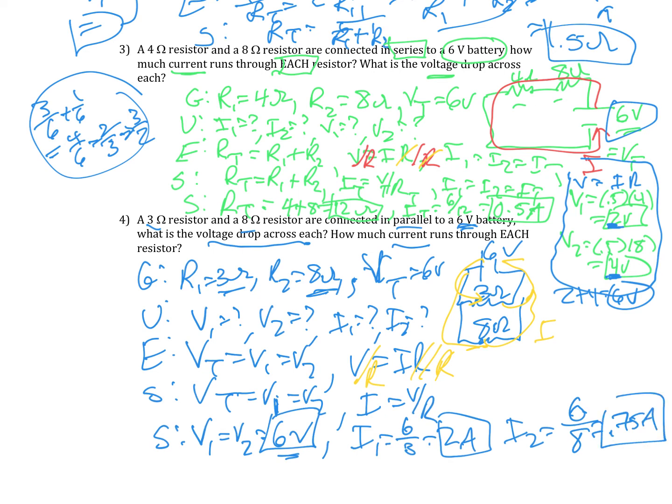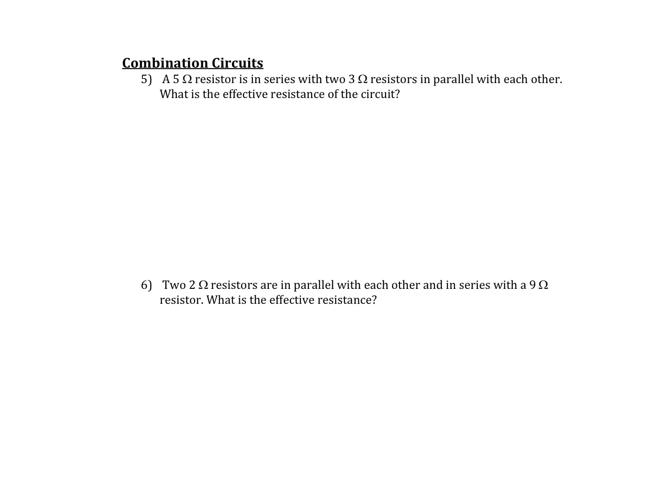I can figure out my total current just as a quick check — it would come out to 2.75 amps if I added them up, but I'd have to do more calculations, so we'll leave it at that. Two more, a little bigger. These are combination circuits. A 5-ohm resistor is in series with two 3-ohm resistors in parallel with each other — what is the effective resistance?